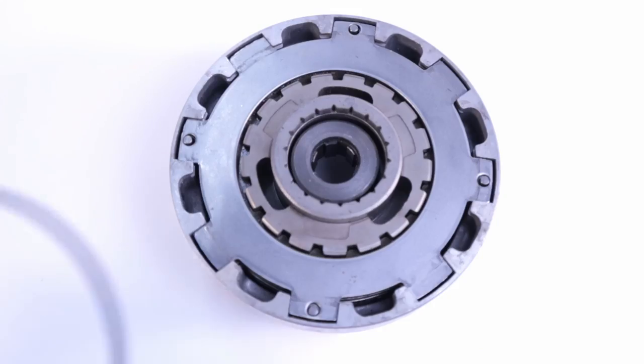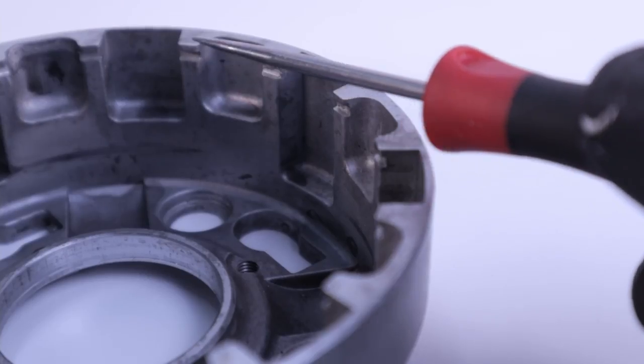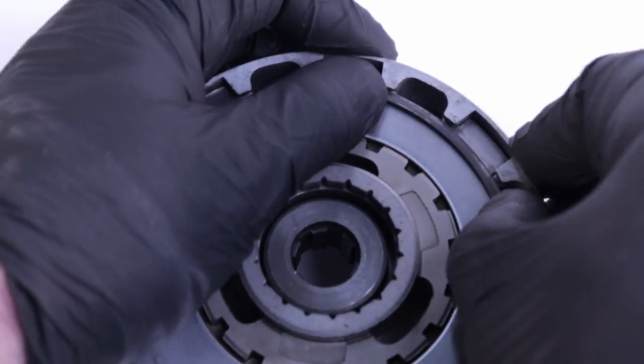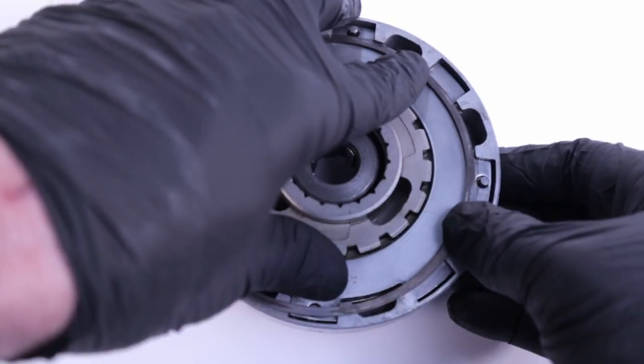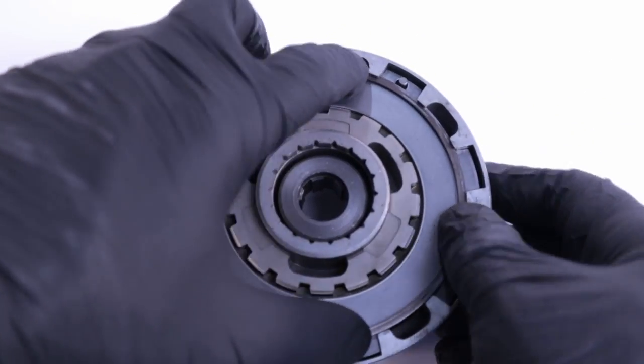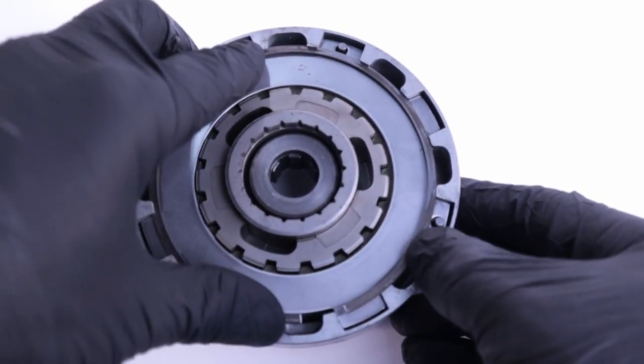Finally we're on to the set ring. The Honda service manual states that it has a chamfer and the chamfer should face clutch plate B — hopefully you made a note of which side was which when we did the disassembly, as I suggested at the beginning. To install the set ring, depress the clutch pack a little and seat the ring into the groove. Continue pressing down on the clutch pack and set the ring while about 90 degrees to the right you keep pushing the set ring towards the clutch center. You'll get a feel for it — just keep working the set ring until it's fully seated.